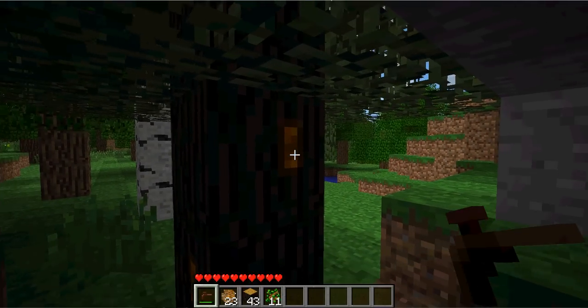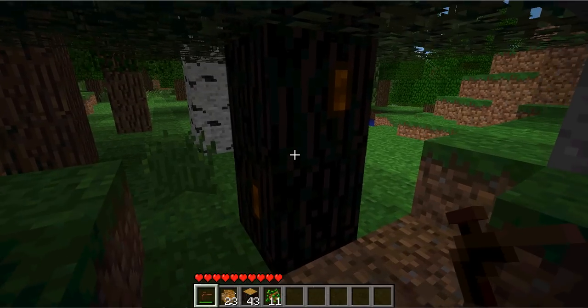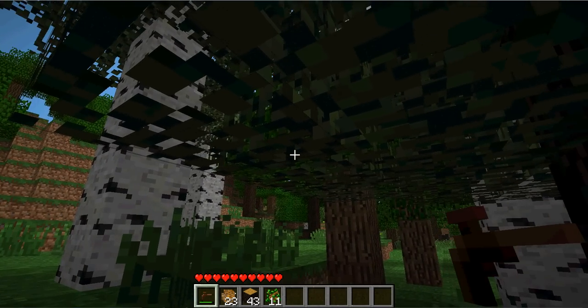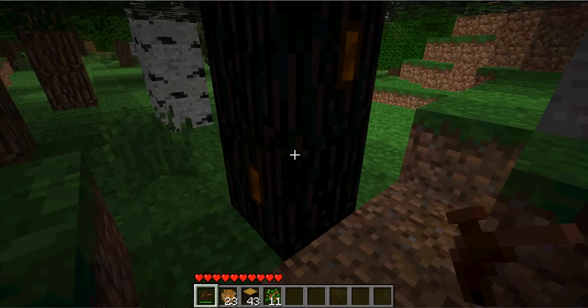Now, you notice these orange little squares — that means it's a rubber tree. Another way to notice a rubber tree is it has lighter leaves than the normal wood trees, just like the birch trees, but it has dark wood, just like the pine wood trees.